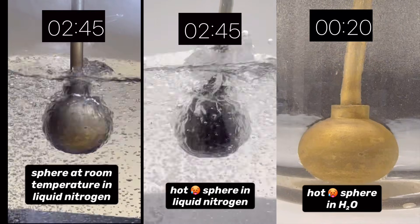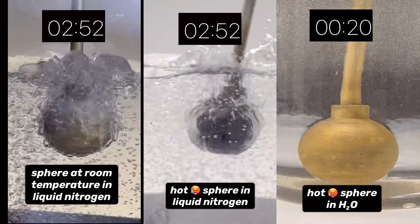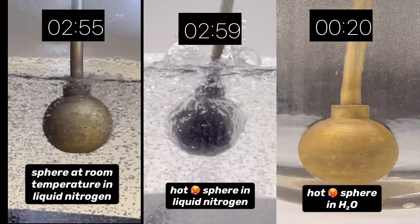The video's back to regular speed. Look carefully around the sphere that was initially at room temperature, and you'll see the vapor barrier collapse. That took almost three minutes, but we still have one more sphere to go.